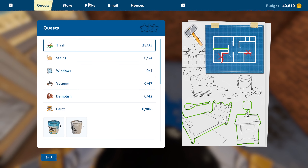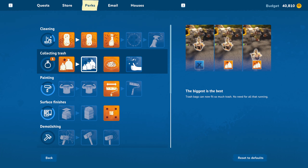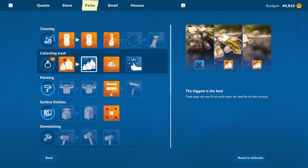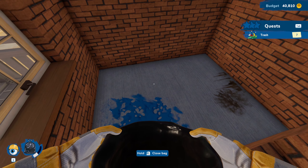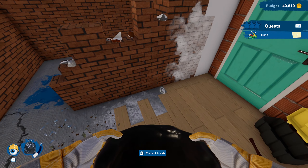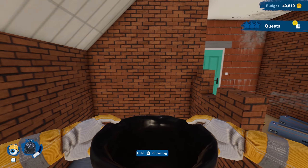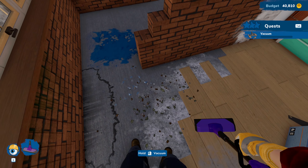We got a new skill perk — we can either have trash bags fit more trash so there's no need for all that running, or even if you remove a cell... yes, this is something I definitely want. We're going to get that — so now we don't need to use the cell tool, we'll just automatically get the money for the trash. That is definitely very much worthwhile.